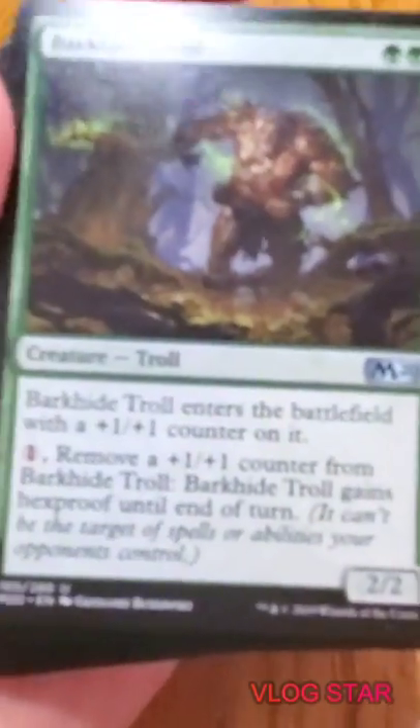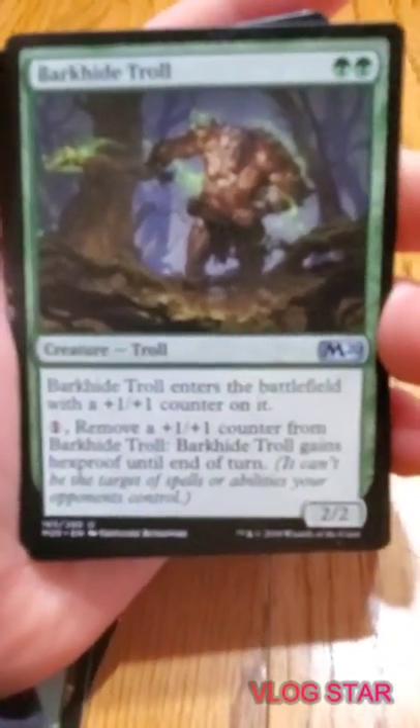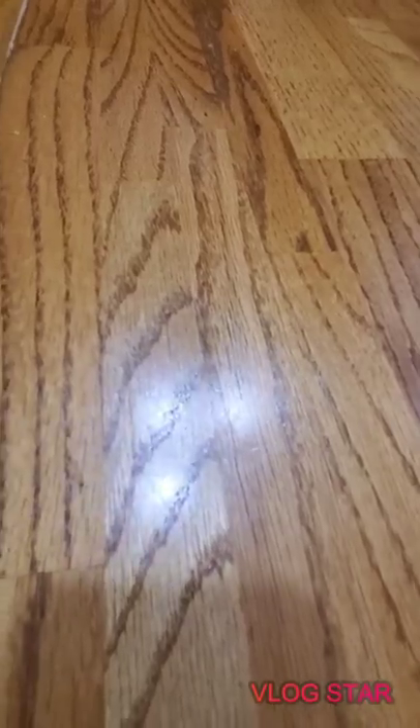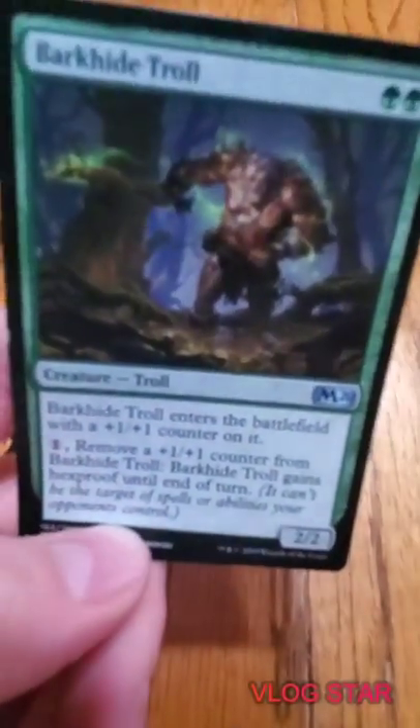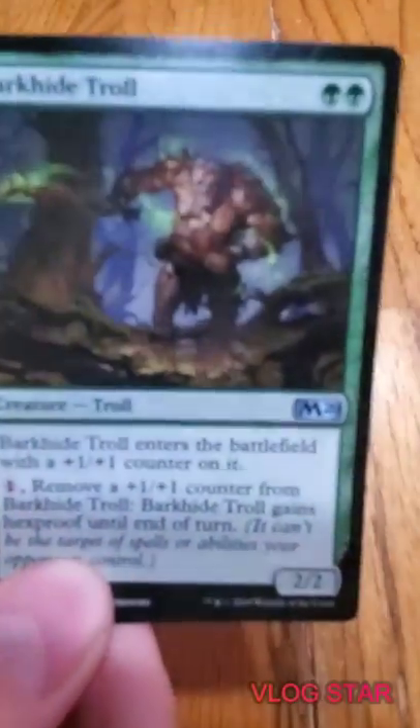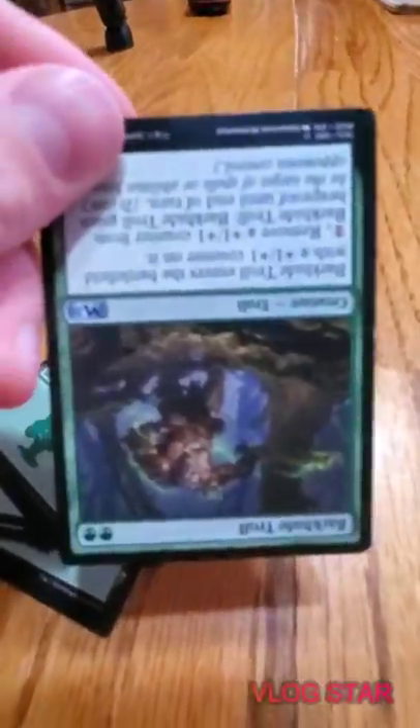Another card we have is Burkhide Troll - it enters with a +1/+1 counter on it, so it starts out as a 3/3 for two mana. You can pay one and remove a +1/+1 counter and it becomes hexproof until end of turn. I'm not sure why you'd do that - I mean it's a 3/3 for two, pretty good.